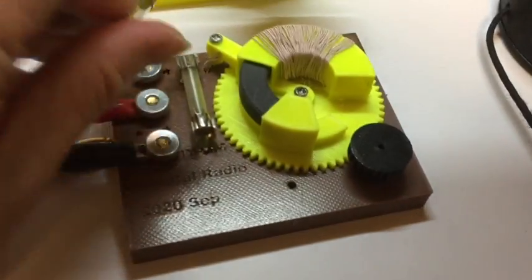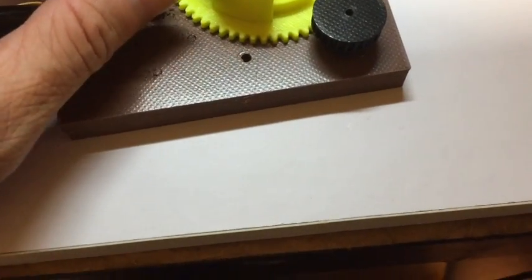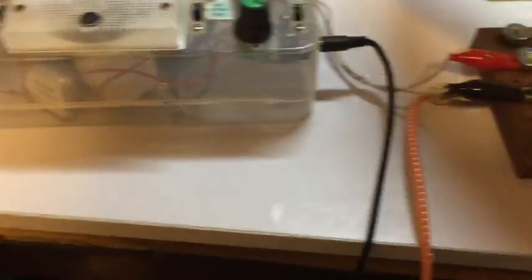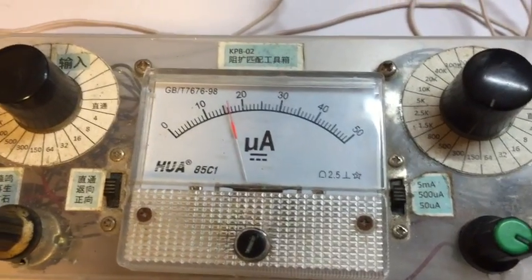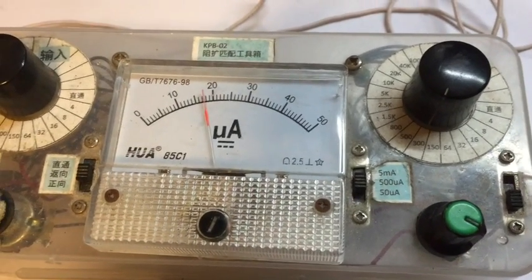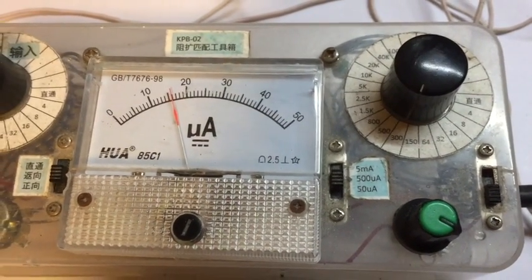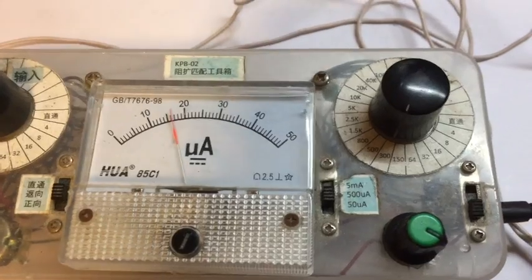I think it will get a much louder voice if I can run two in parallel. Right now we are getting around 150 micro ampere. Even though the meter says 15 or 17, I've connected a parallel resistor to extend the range to 10 times, so it's now 160 micro ampere.